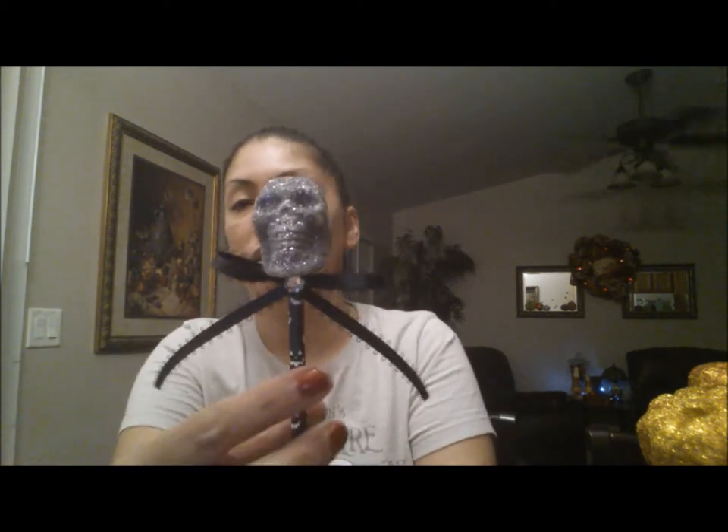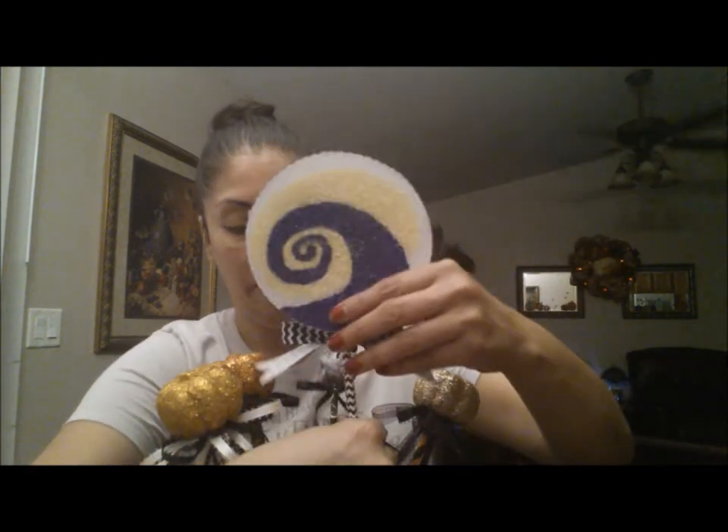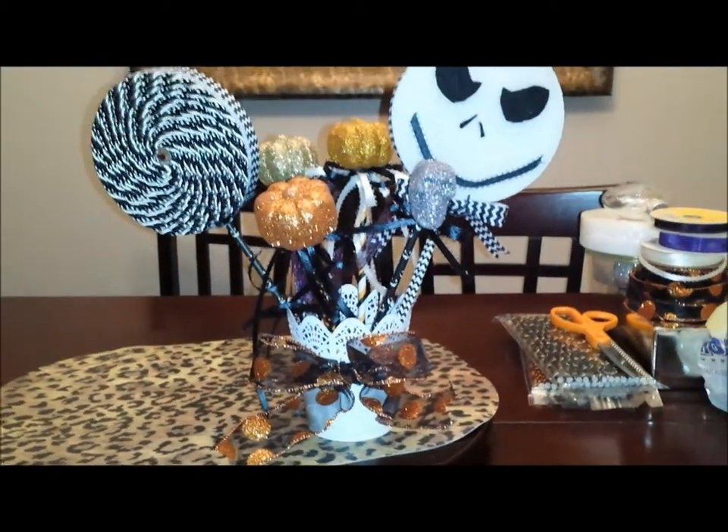I ended up using two straws just to make it sturdy, but one would be fine. I also did another one where I used that cording from Hobby Lobby and wrapped it in a spiral all the way around, then put a little rhinestone in the middle — the back is just glittered, and I used the black straw with the pumpkin jack-o-lantern faces. I also did one with skulls I bought last year at Dollar Tree — I glittered them up, added a little bow and a rhinestone, and used the same jack-o-lantern straw.